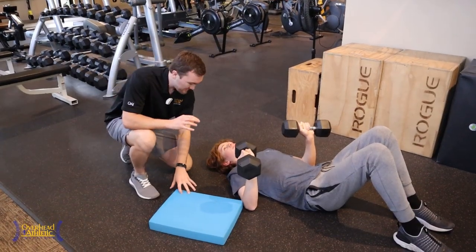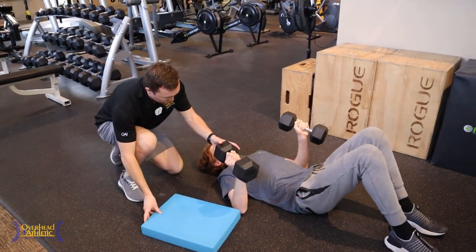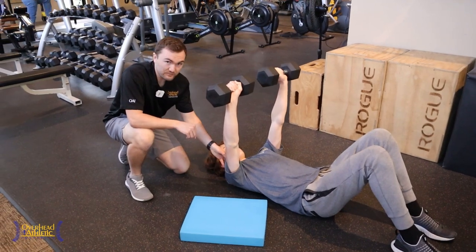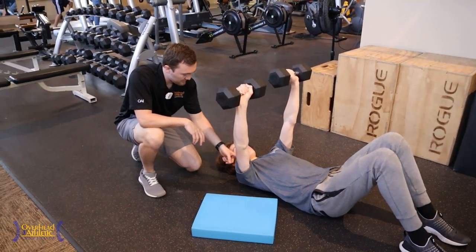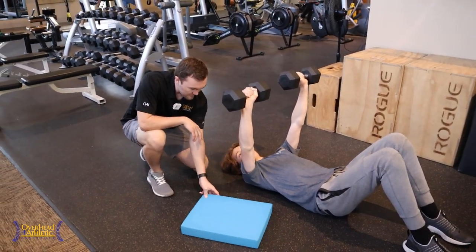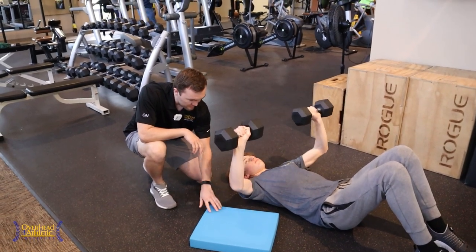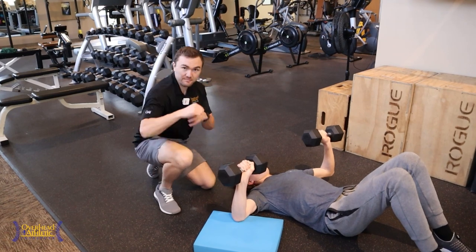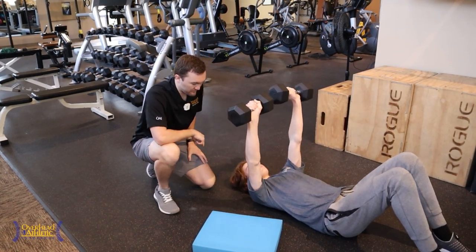Now one thing we like to try with our throwers — come on up to the top — is if they're having any sort of anterior shoulder pain even with the chest press, where they're just lightly coming down to the floor, we can put an Airex pad or some sort of external cue that'll actually prevent them from dropping even further to the floor, to keep them more in the scapular plane and protect the front of the shoulder.